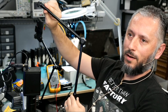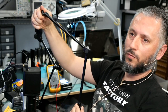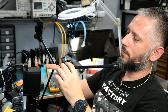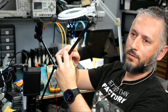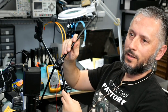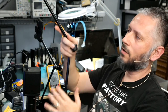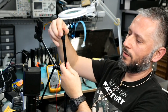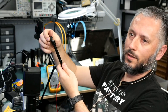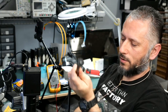Right now the tripod looks solid — you cannot bend it, you cannot move the wrist, elbow, or shoulder. But as soon as we loosen that knob, then you can move the elbow, you can move the shoulder, and you can move the wrist. I'll show it to you in practice and how useful this arm is.